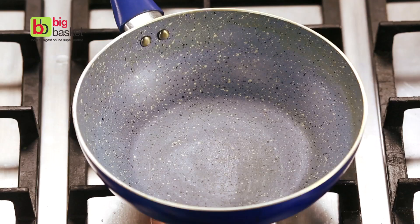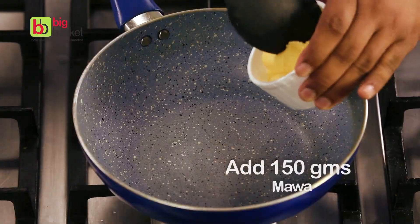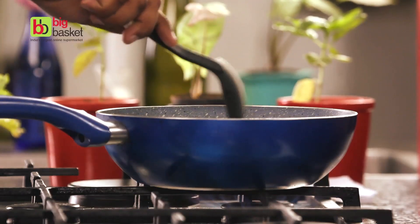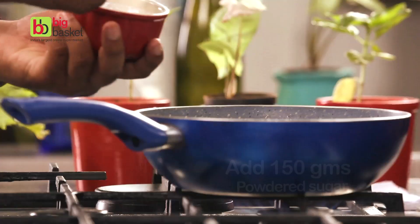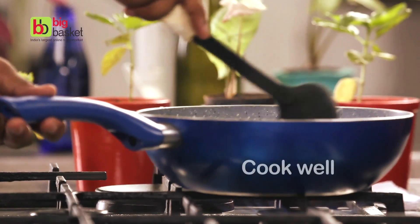Turn on the flame and heat the pan well. Add 150 grams of mawa. We will now add 150 grams of powdered sugar. Let's cook it well.